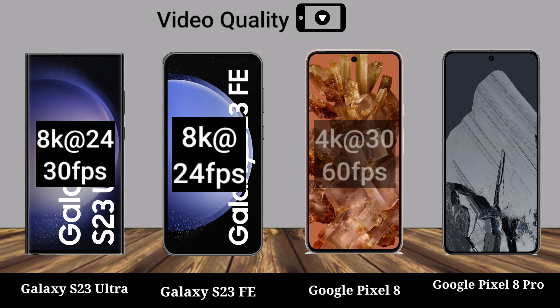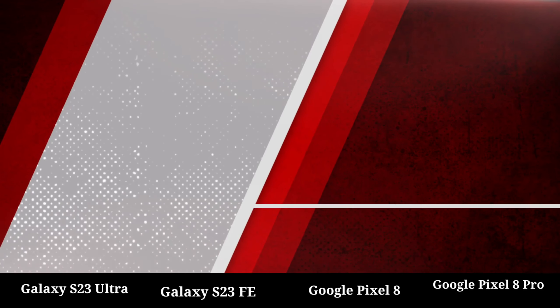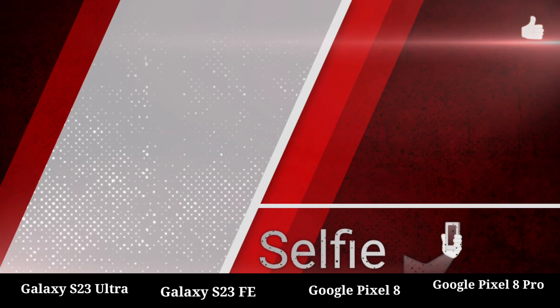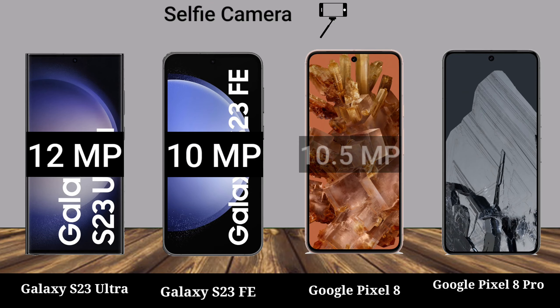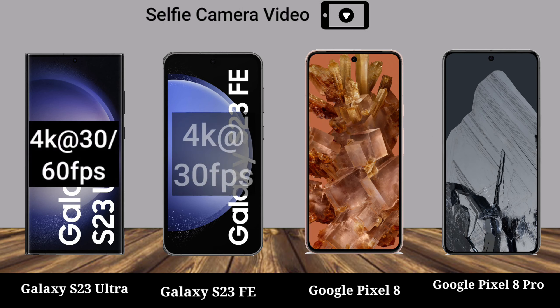Video quality. Selfie camera, selfie camera video.